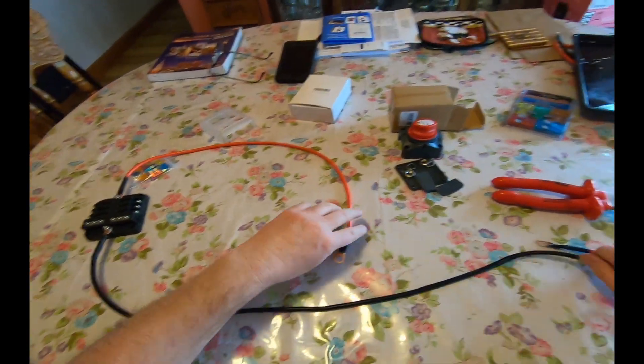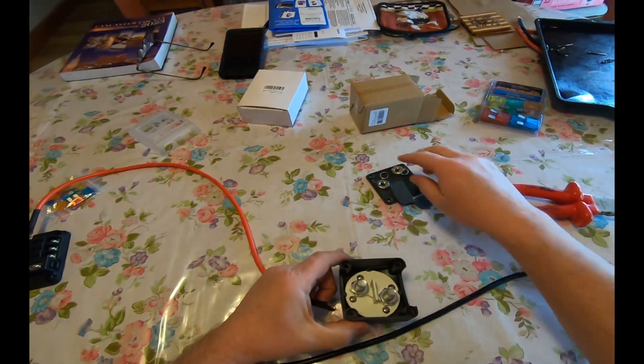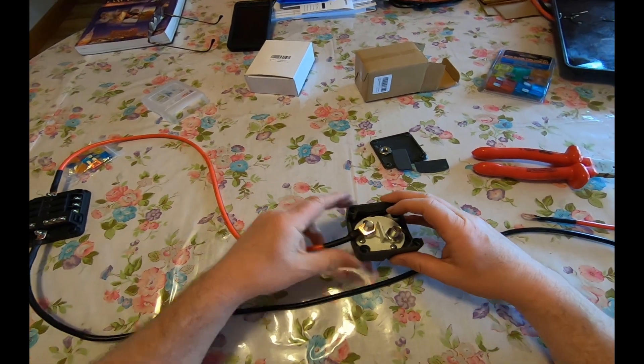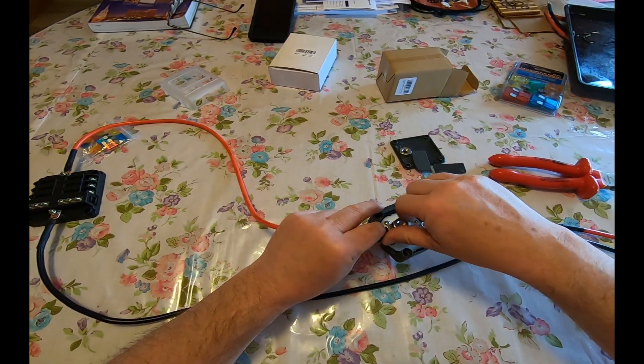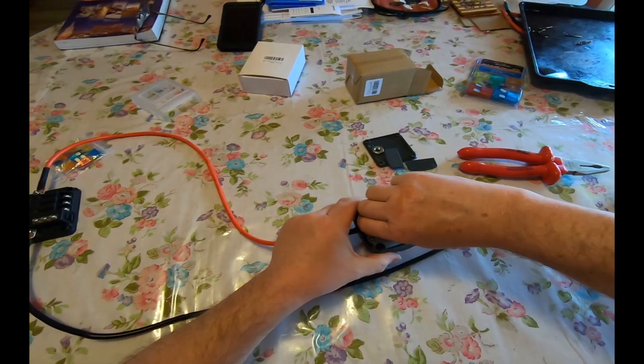Now the positive gets onto the switch. No washers — just going to slip that on, put a lock washer on it, and tighten that down.